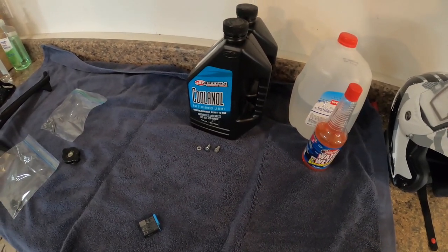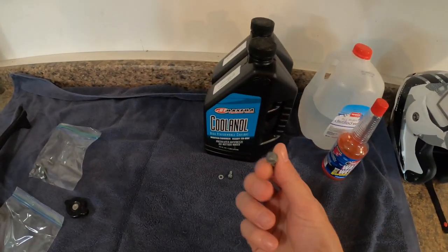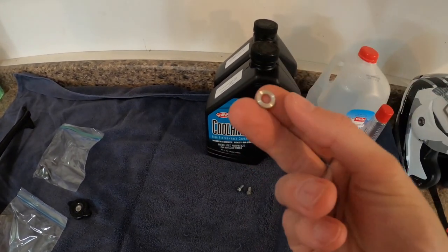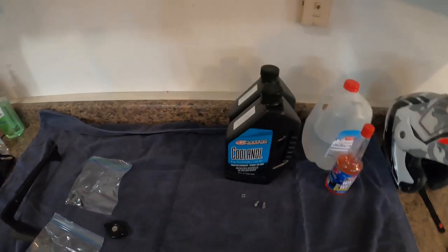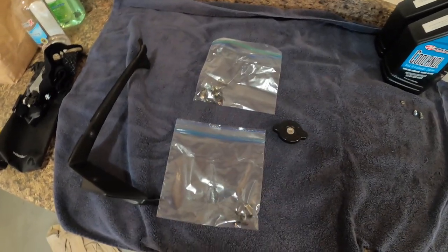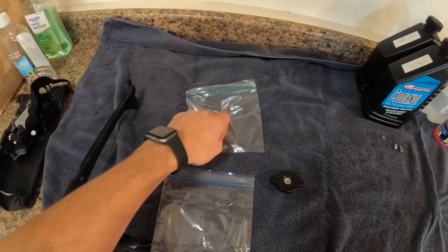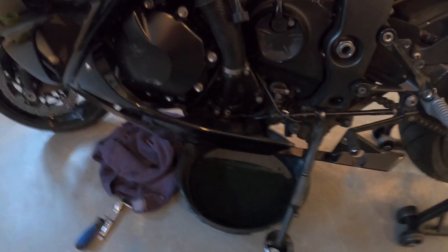I went ahead and drained it — I'll show you in a minute. I took out the screw; this one was already pretty boogered up so I picked up another one. I'm going to reuse the washer since it's fine, just clean it up. I removed some pieces and put my parts in baggies. The radiator cap is removed, but I always do this to keep everything together — if it's going to be a while or I think I'll forget where stuff goes, I'll label them.